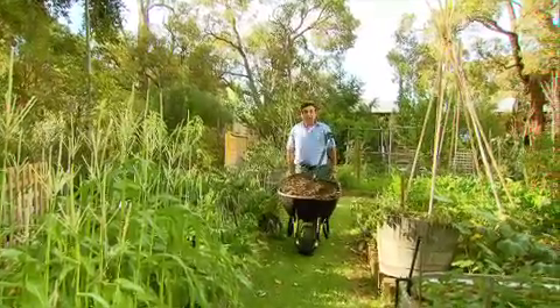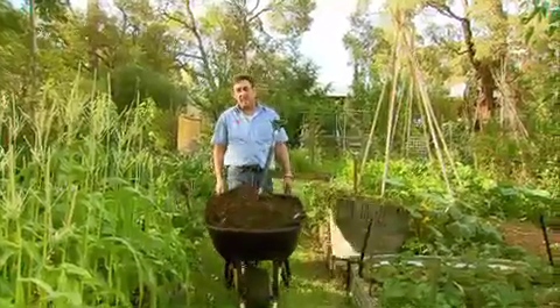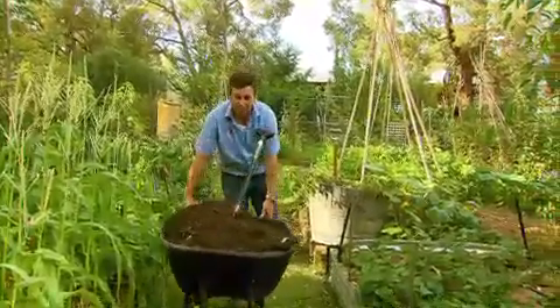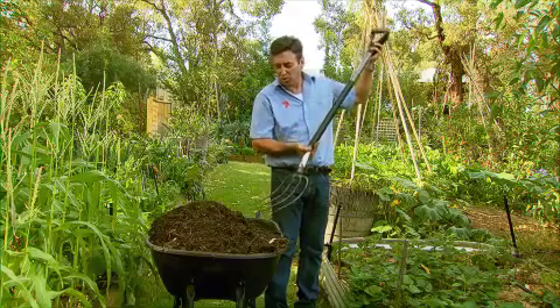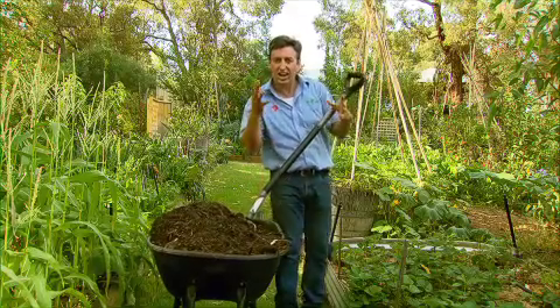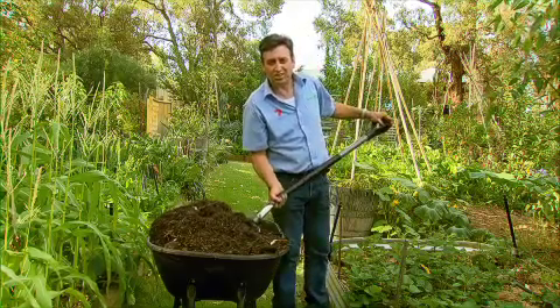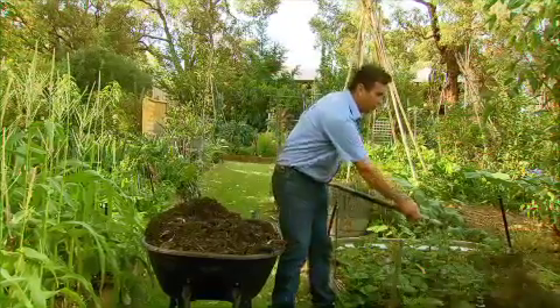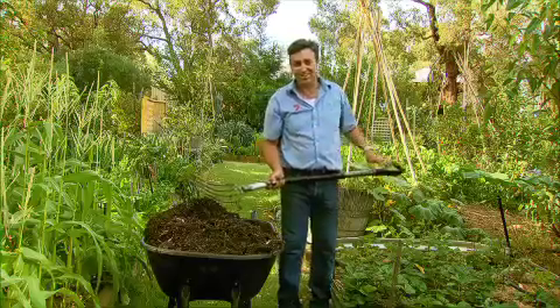Everybody I know is raving about a brand new compost that's available, and it's fantastic for gardens, particularly for veggie gardens. It's made up of 60% humus. It's made by Nutri-Rich, and the best thing about it is it charges your soil with microbial life and adds slow-release nutrition at the same time, greatly improving the results of your plantings — and this is what good gardening is all about.